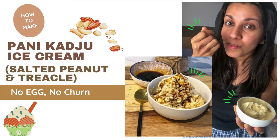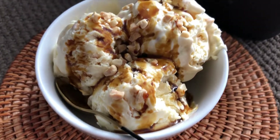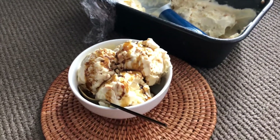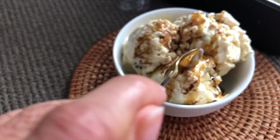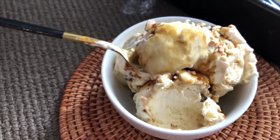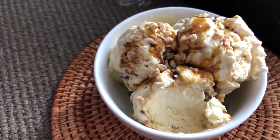Hey everyone, welcome back to my channel. Today I'm going to show you how to make panikaju ice cream, or in other words, salted peanut and treacle ice cream. This was one of my favorite ice creams to eat in Sri Lanka. This recipe doesn't require any eggs or an ice cream machine — it's super easy to make with only a few ingredients and tastes just as good.